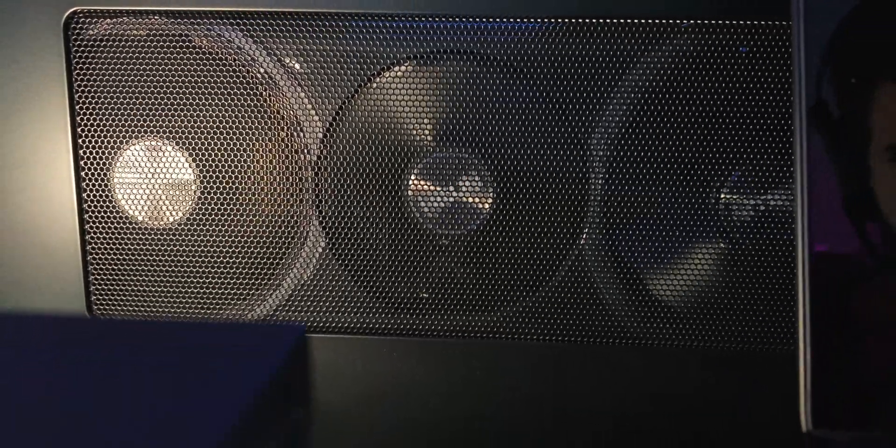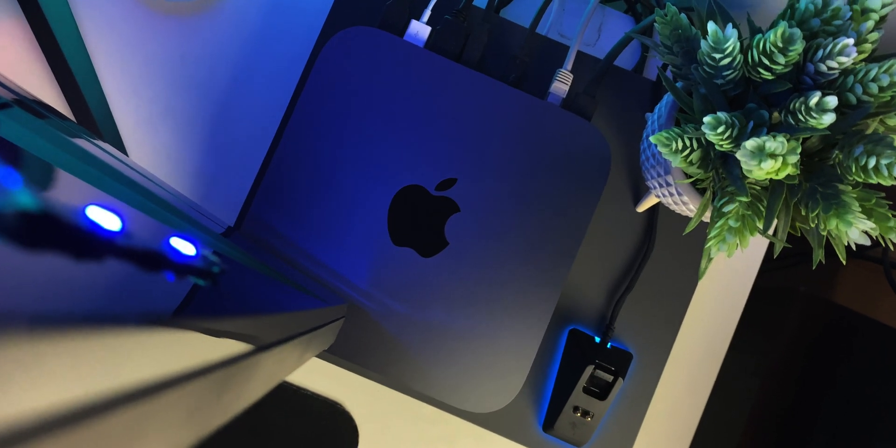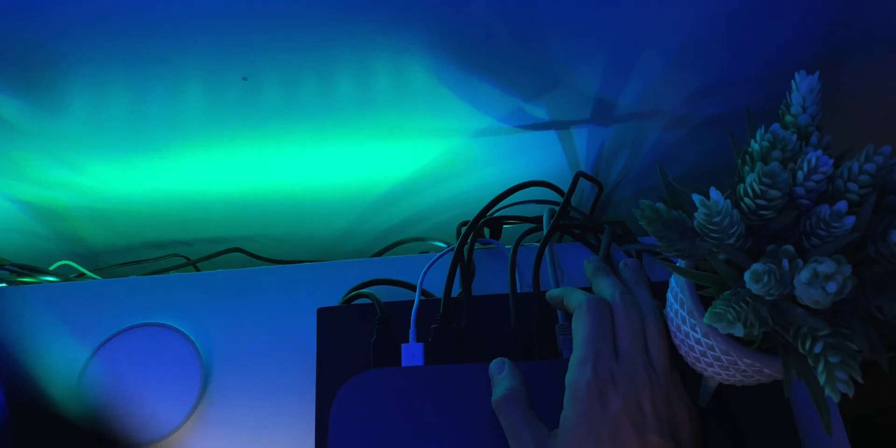Quick history recap: back in 2016 when eGPUs became a mainstream thing, spearheaded by the original Razer Core, the engineering was met with cheers because it was awesome. But Razer pointed out back then that support would greatly depend on hardware manufacturers putting in the right hardware, and software being able to work with these external graphics solutions. Resource allocation management would be extremely important. Years went by, and support became more widespread, with Apple being one of the ones with the most seamless integration.